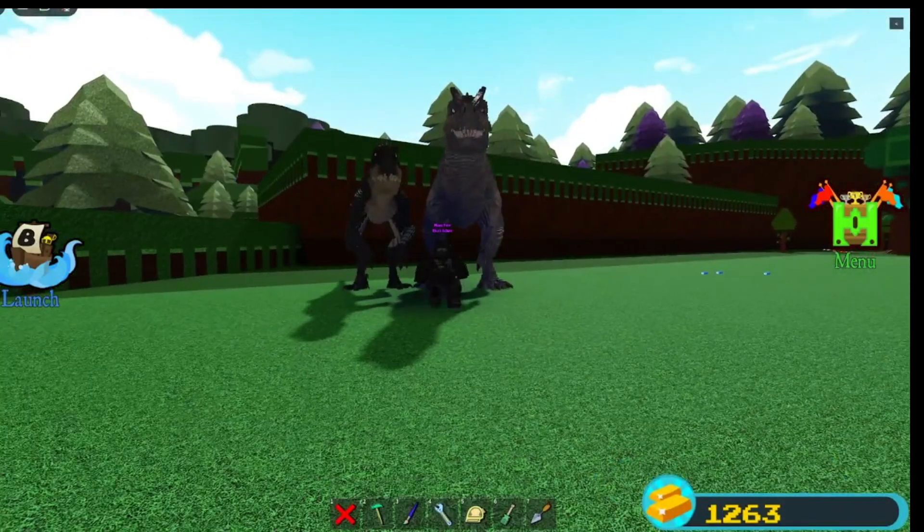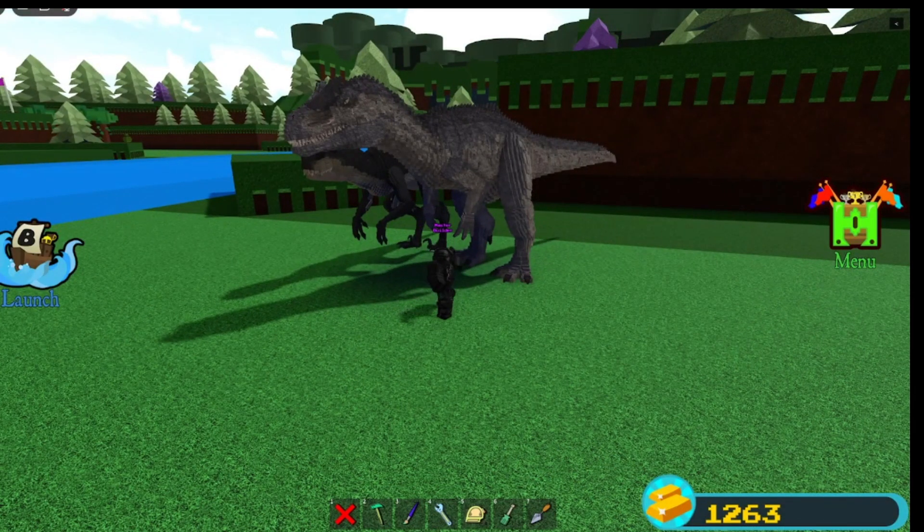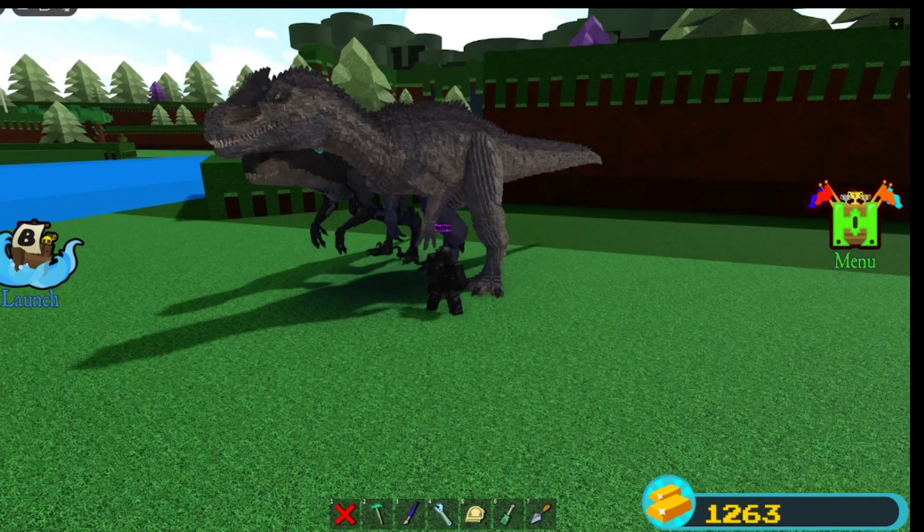Overall my rating on the Allosaurus here — I would give it a 9.8. It is the best Allosaurus in Build-A-Boat. I'm glad to take that title.